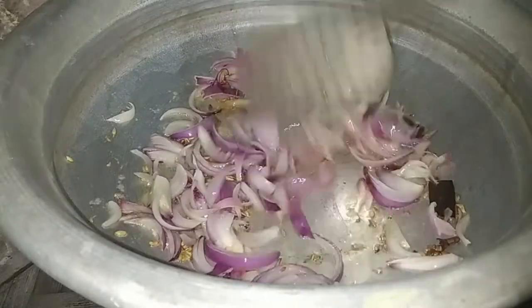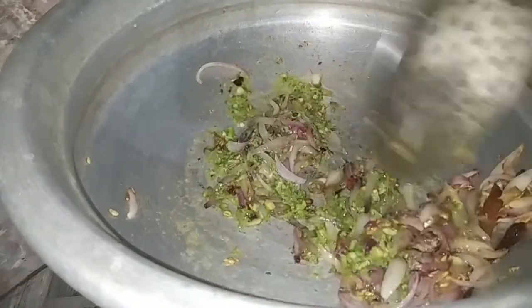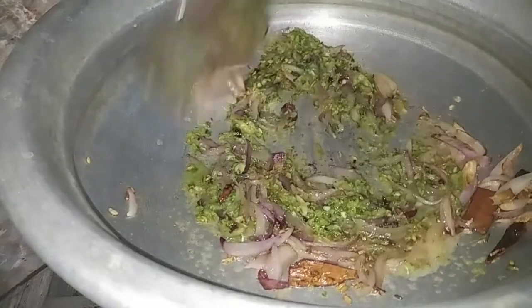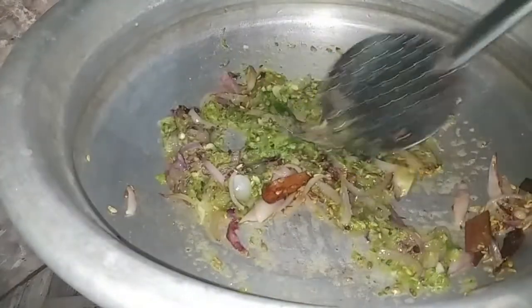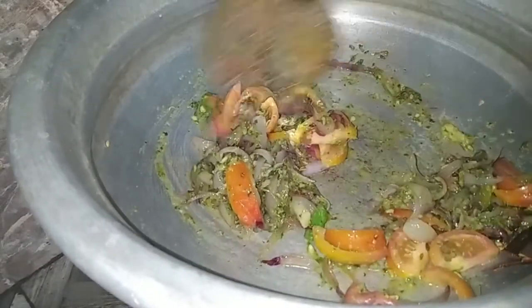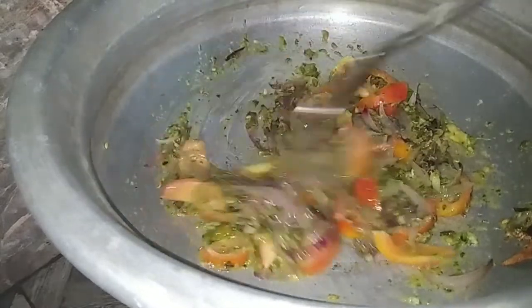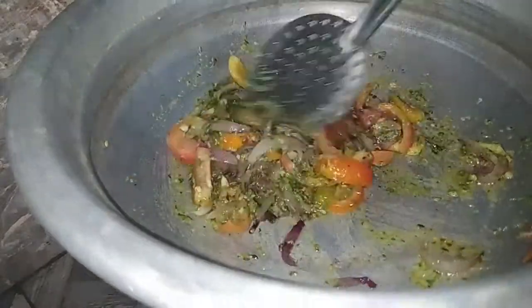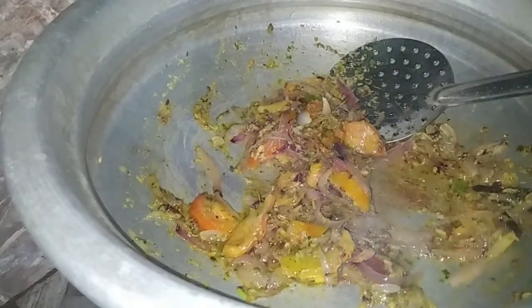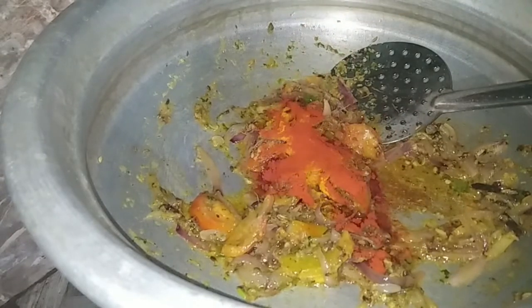Then we will add the same sauce. Then we will add the sauce in the mix. Now we will mix the sauce in the mix. We will add the sauce in the mix. Let's make a soft sauce. Make some sauce for the sauce. Make some sauce. Mix some sauce.